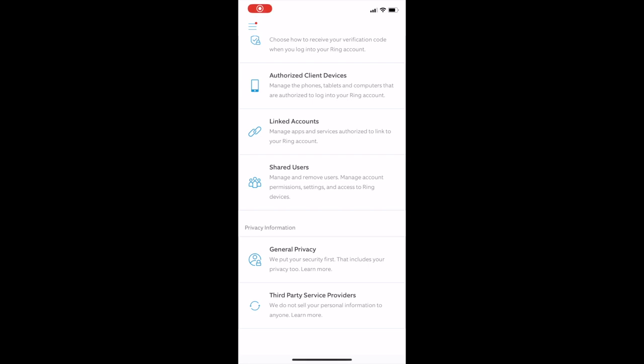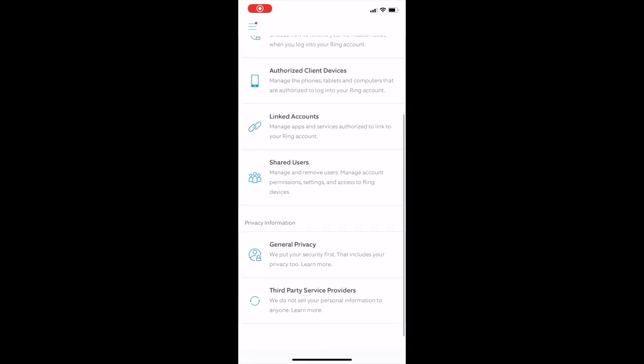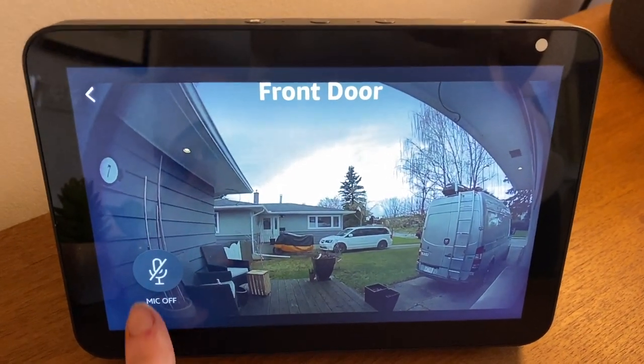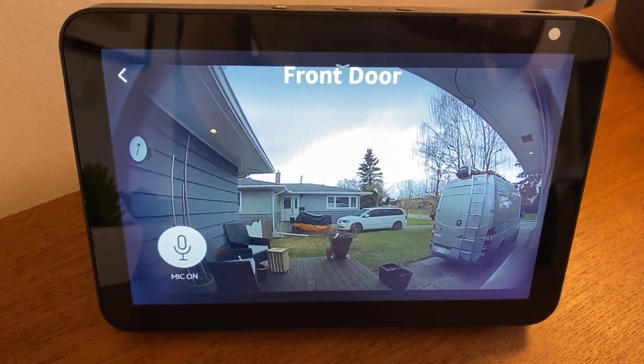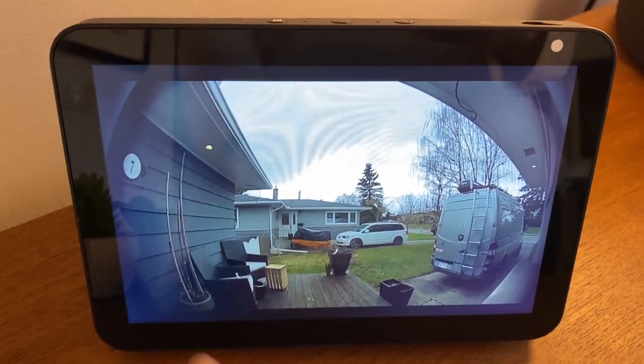You can also add shared users in the control center — with a few taps you can give access to certain cameras, doorbells, or your whole home to whoever needs it. One of the great options with Ring is the ability to connect the cameras and doorbells with Amazon Alexa, so you can get voice control or remote viewing using an Amazon smart device with a screen.